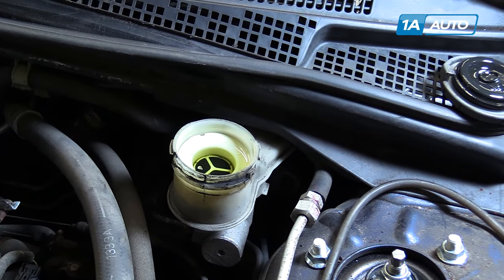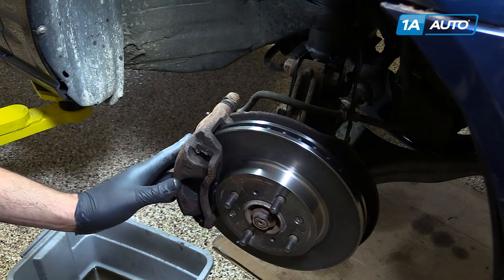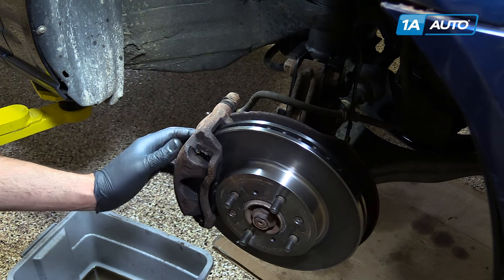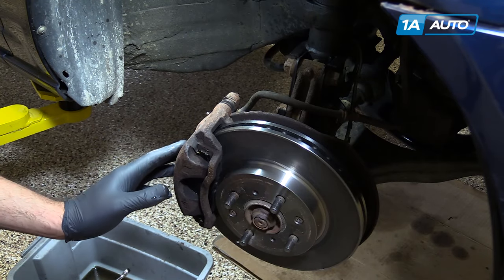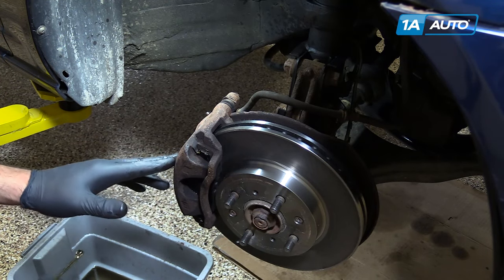Now we'll move on to the front right. On your front disc brakes, the bleeder screw will be located just above the brake hose on the backside of the caliper. The front brakes require a 10mm box wrench to bleed.